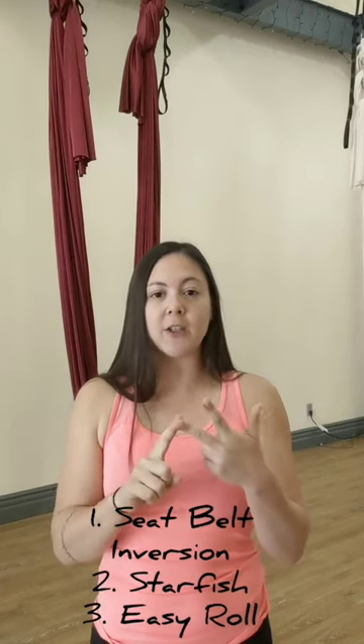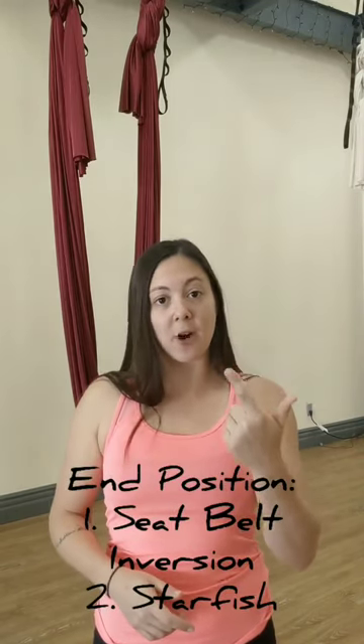A Pipe through does have the same three requirements that we had for the easy roll — if you missed that video, it's the one right before this. For an easy roll, you needed to know seatbelts, starfish, and pigeon. For a Pipe through, you need to know seatbelts, starfish, and an easy roll, because an easy roll is the same type of movement. There's just an additional step that brings you either all the way back into your seatbelt, or all the way back into your starfish.